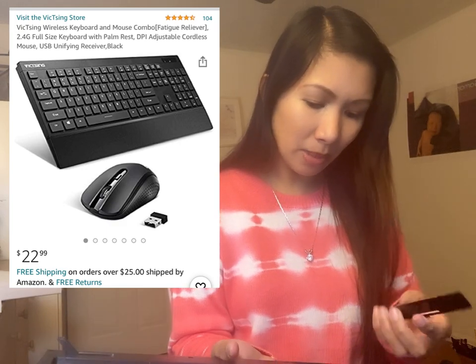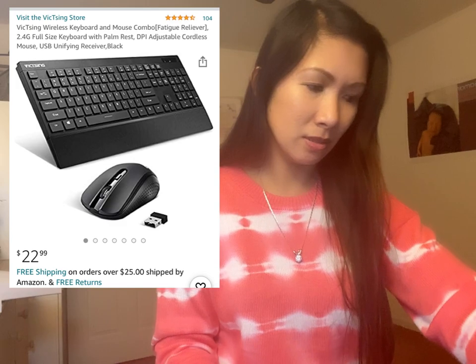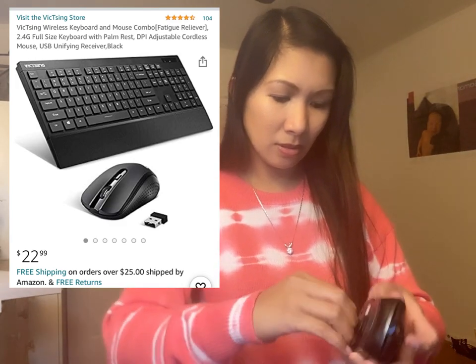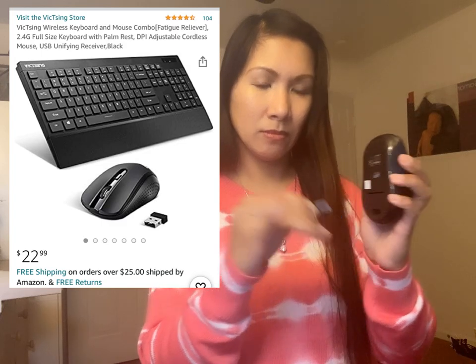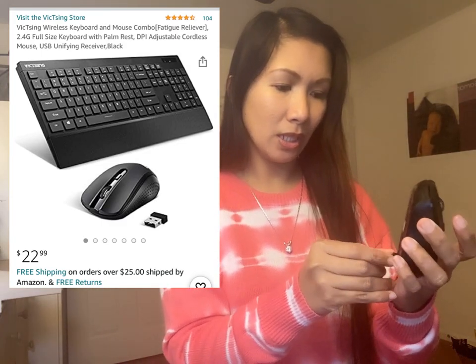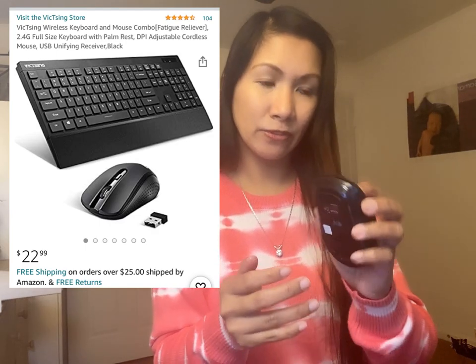Kailangan ng battery pala. So kailangan ko siya ng battery, tapos may ano yan dito — cheap batteries para sa wireless na nandyan. So ikakabit natin yan mamaya. Very, very nice!